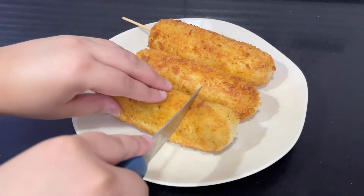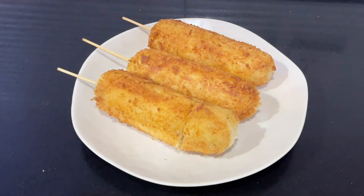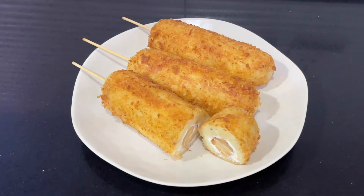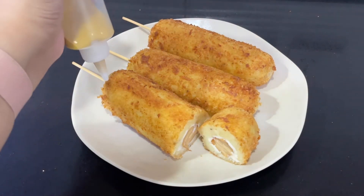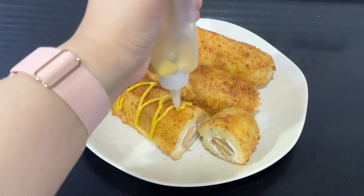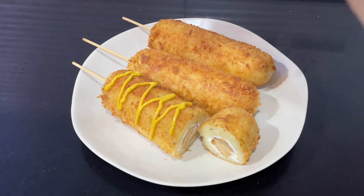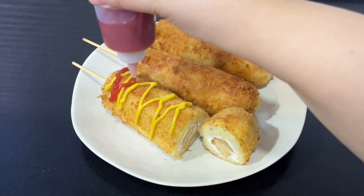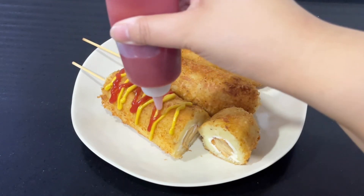Once you cut it open, it will look something like this. We're just going to top the corndogs with some mustard and ketchup, but it's entirely up to you — you can use barbecue sauce, sour cream, whatever you want. Serve these piping hot so all that cheese oozes out, which is perfect.